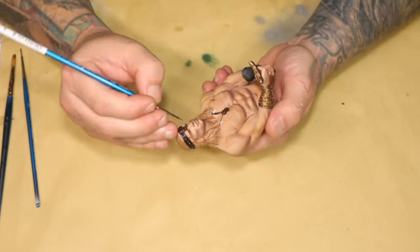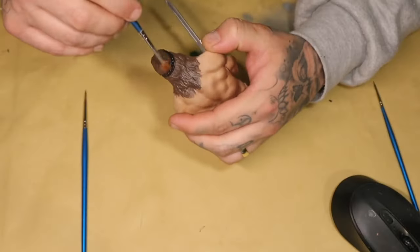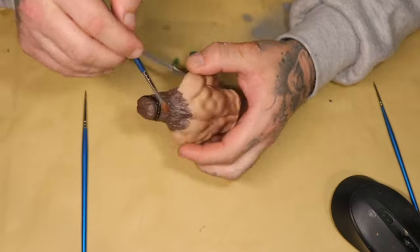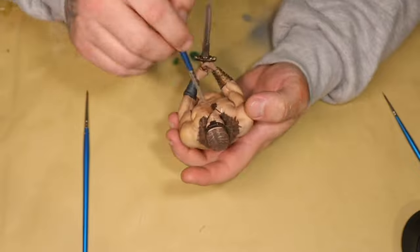I decided on the hair color: Chipping from Ammo by Mig as the base, and I took a bit of Reikland Flesh Shade as a shade to get some depth into it.